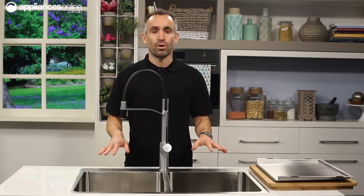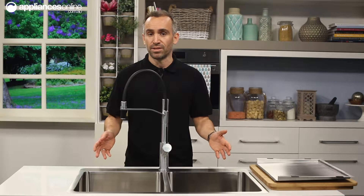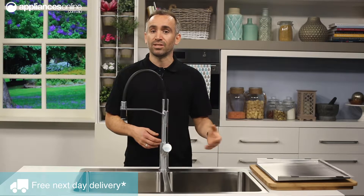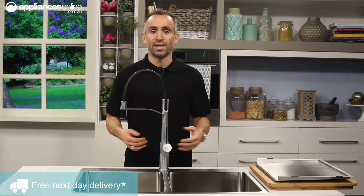This particular sink is the Twin Bowl top mount model, but there's a variety of other designs to choose from in the Soneto series, including single bowls in large and small sizes and single and double bowls with drainers.